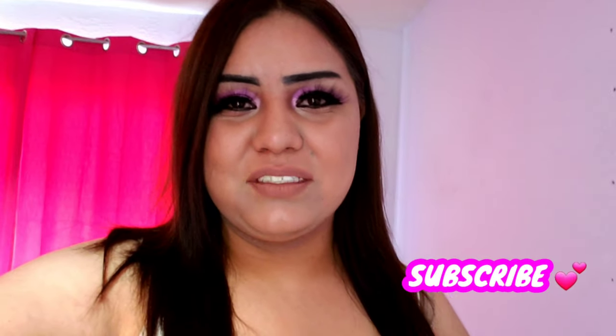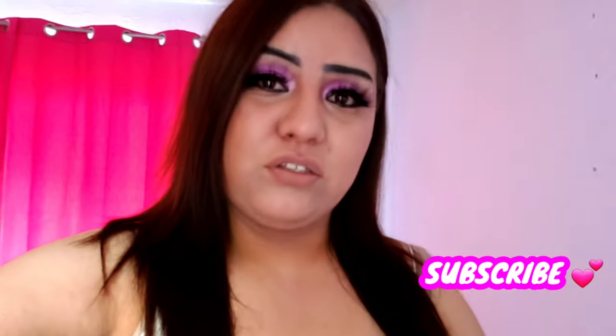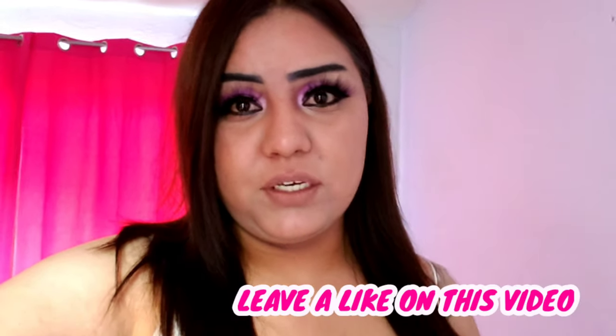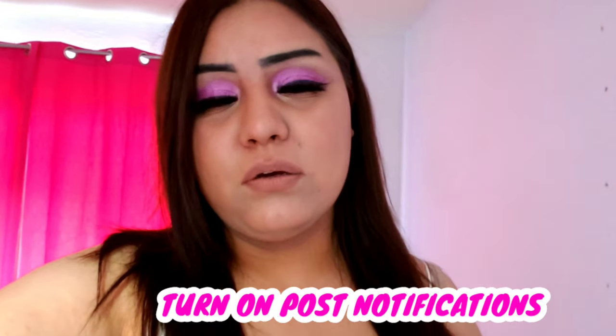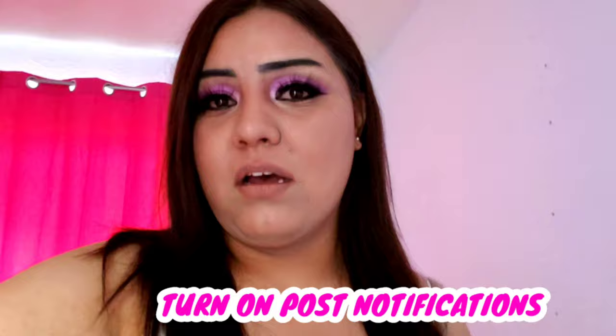Hey guys, it's me Isabel and I'm here with a new video. Make sure to subscribe to my channel if you're new, give this video a thumbs up if you enjoy it, turn on post notifications so you're notified whenever I upload, and comment what you guys thought about the merch. So yeah, this video is going to be about the merch that I got.